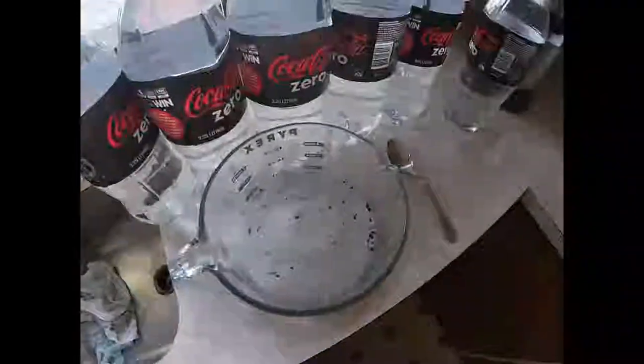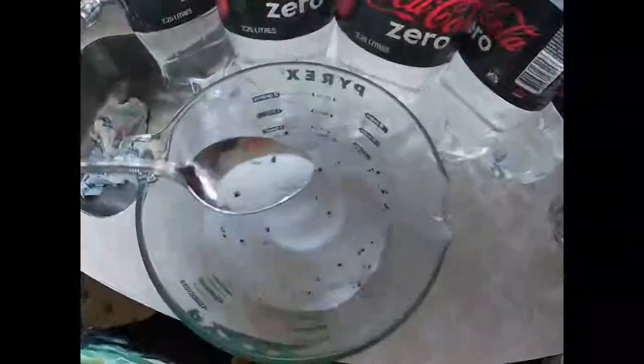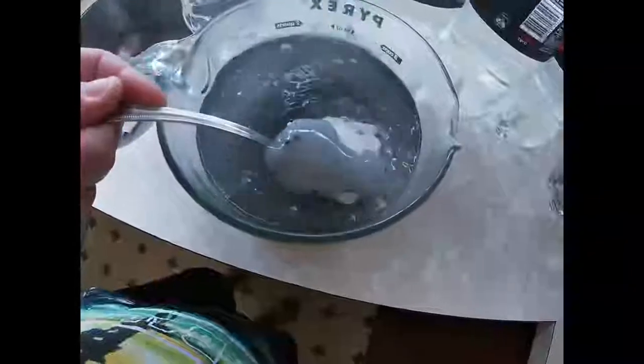We've now opened all the packets and they're all ready to go. Down here in the Pyrex jug I have the turbo sugar - you can see the little black specks in it, it's just carbon, part of the purification. The kettle's boiled, so all we're going to do is tip a couple of liters of hot water into there, remembering not to burn yourself, and give it a good stir. We want to make sure all of this is stirred in before we put it into the brew.